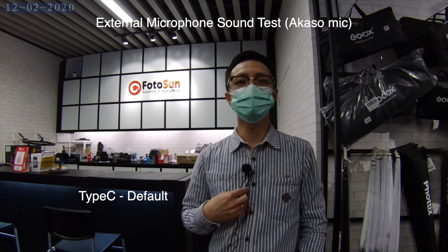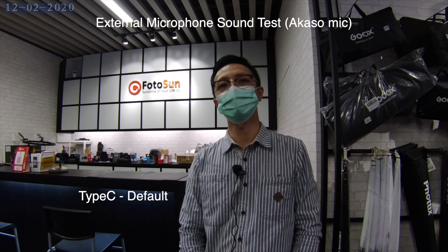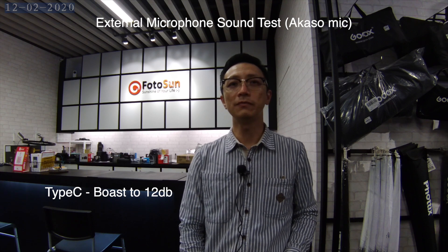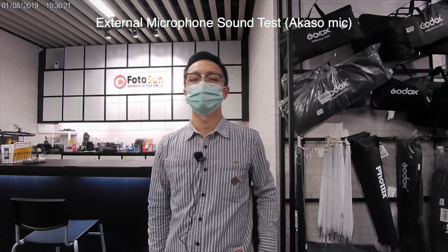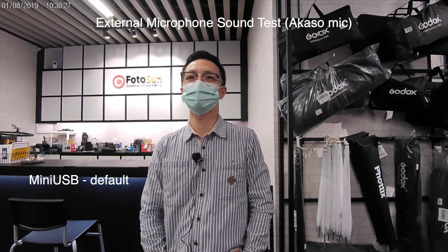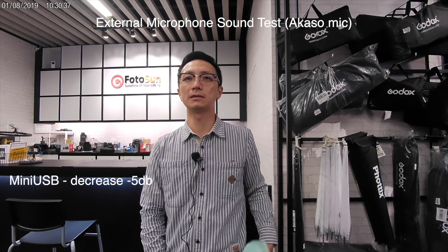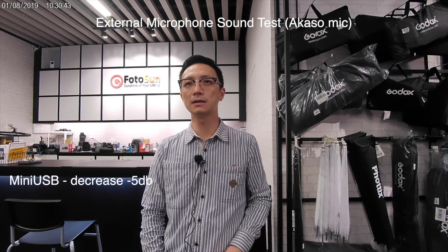This is a comparison of the Akaso V50 Pro — one is the mini USB type and the other is the Type-C. This is the microphone test using the external microphone from Akaso: testing one, two, three. And testing one, two, three.